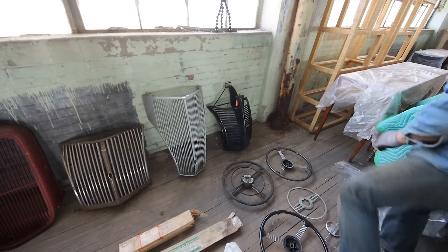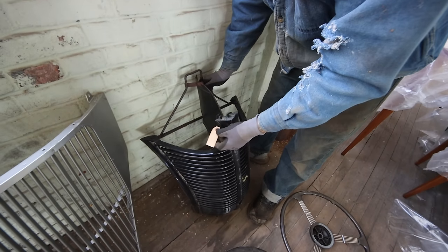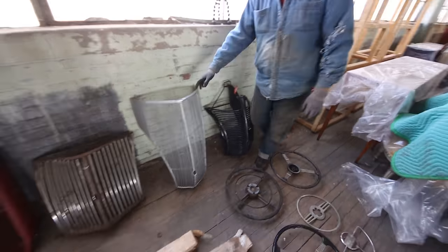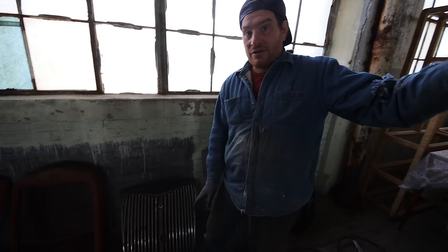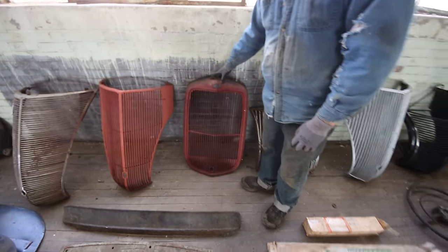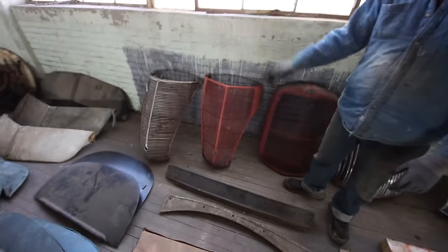We've got a bunch of grills. This grill almost looks like it's new old stock, but I think somebody just cleaned it up — it's been used, and they painted it black over the chrome. Somebody paid $135 for this back in the day — it's a '38 Deluxe, so that's neat. We have a couple of '36 grills — this one was sitting with the convertible sedan, so I'm going to hold on to it in case the car's grill is badly damaged. We also have a '32 pickup grill, a '36 grill, and a '37 original grill in decent shape with some surface rust — good for a driver.